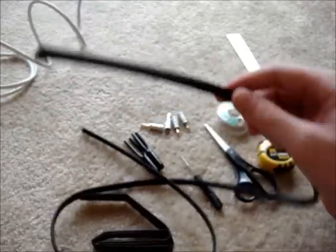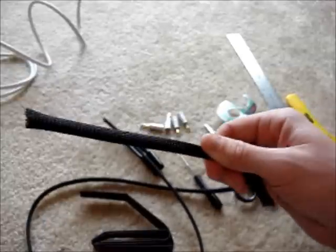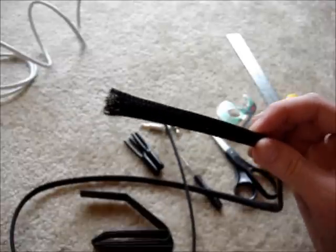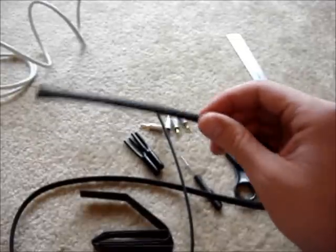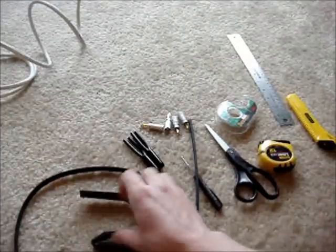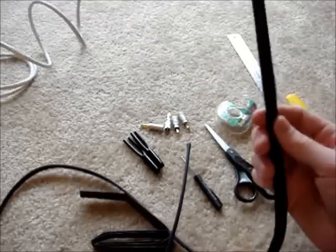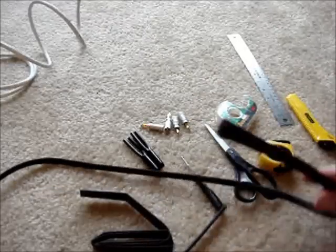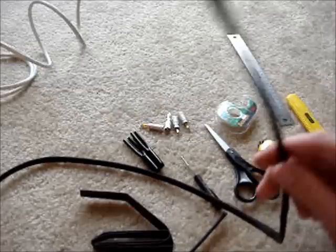You're also going to need some braided sleeving. I like the fire retardant sleeving or the non-fray sleeving — they both have tighter weaves. This is the non-fray. It's a little hard to see in the video, but if you look at the pictures you can tell the weave is tighter and it will cover up the white on the speaker cable a little bit better. You can also look at the chart on the website to see which size sleeving to use with 12 gauge cable.